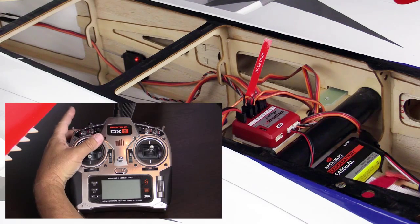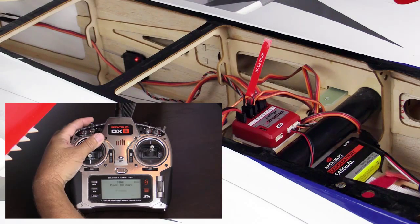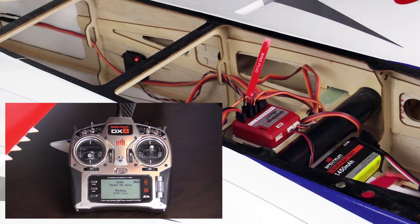Make sure your transmitter throttle is low and power it up in its binding mode. For most Spektrum transmitters, this is done by holding the trainer or momentary switch while powering on the transmitter. If you are not sure, consult your transmitter's instructions.